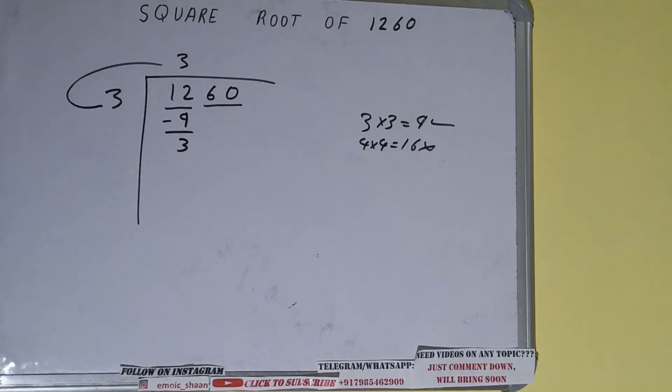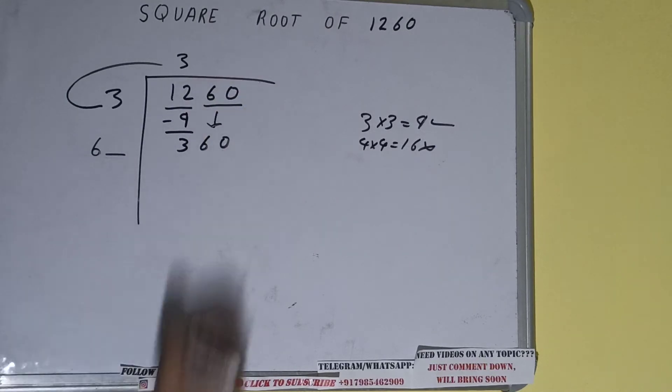Now we did 3 into 3, so add both: 3 plus 3 will be 6, and keep one digit extra. This number we need to make bigger, so bring the next pair down and it will become 360.